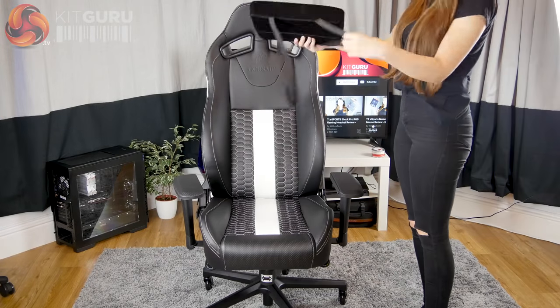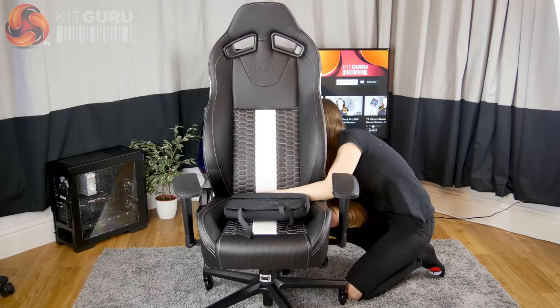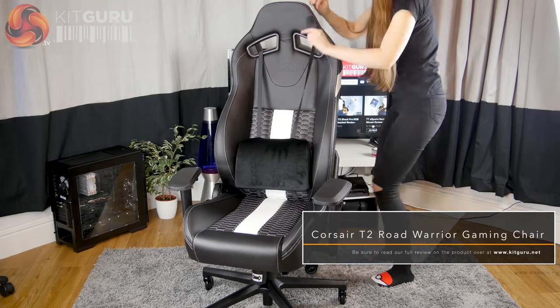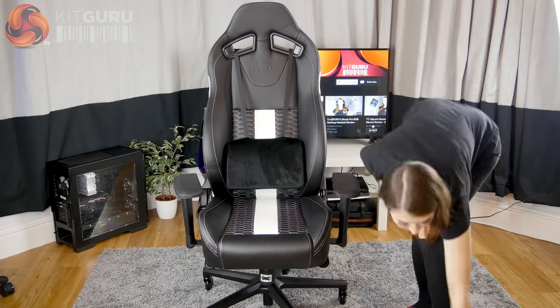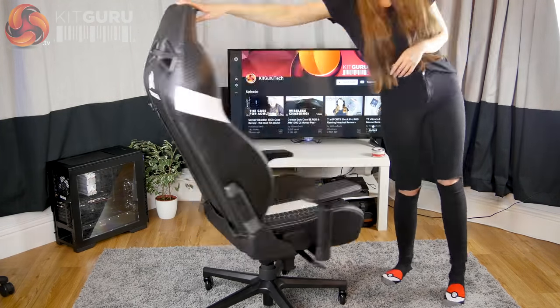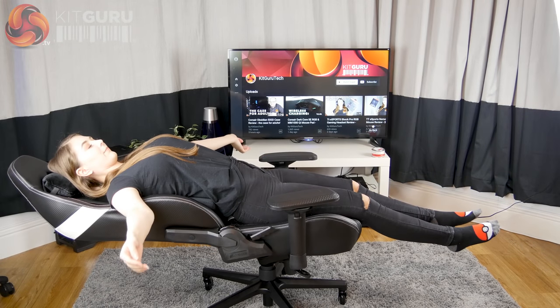The final step was to attach the lumbar and neck support pillows with the elastic straps. Overall it took me about 30 minutes to build, which is a little longer than other chairs I've built, but the screws did come pre-attached.